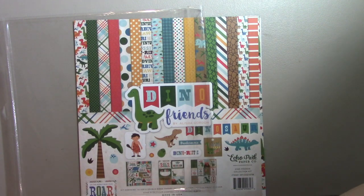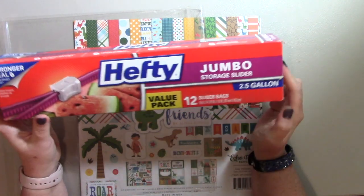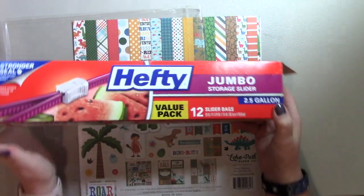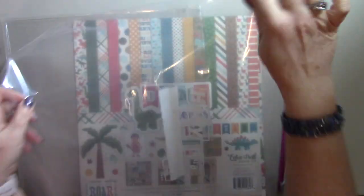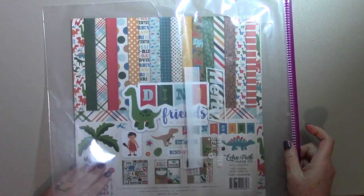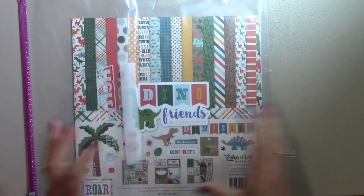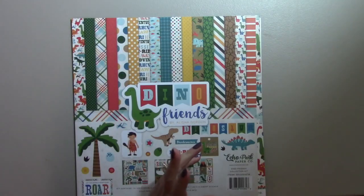So I use these hefty jumbo storage bags — these are two and a half gallon. I think the two gallon ones work as well, and I think Ziploc makes a two gallon. You can get them at Walmart or sometimes at the dollar store. Here is one of the bags, and it does fit the 12 by 12 size with plenty of room left over. You can even add matching embellishments in here once you start cutting into your paper pack, to keep everything all together. They're wonderful — I love them for these collection kits.